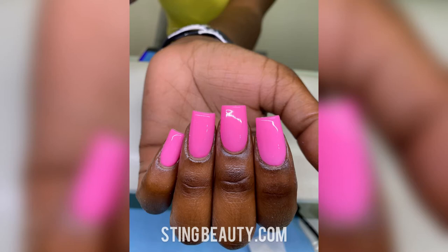Hi, this is Tynetta from Sting Beauty and today I'm going to show you how I do this short set with gel polish.